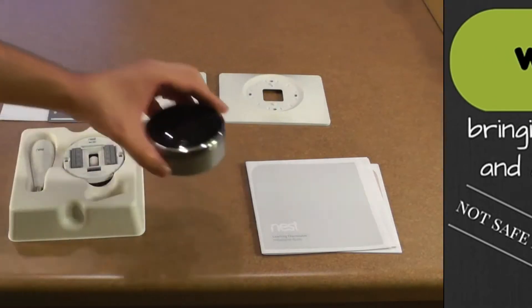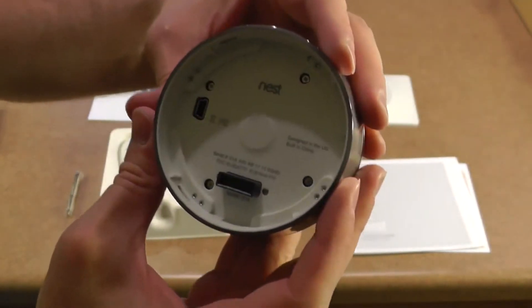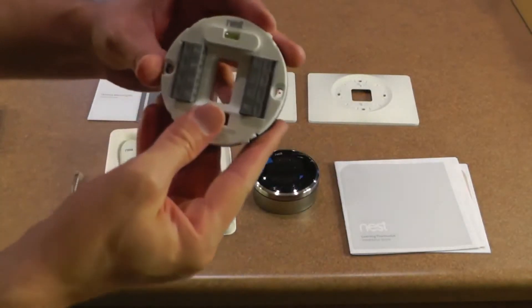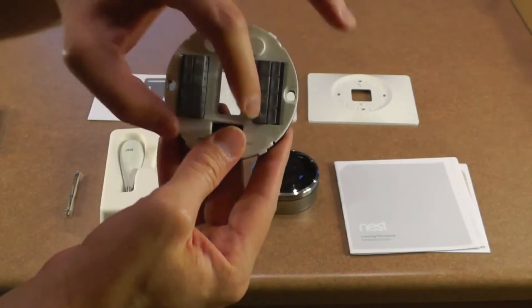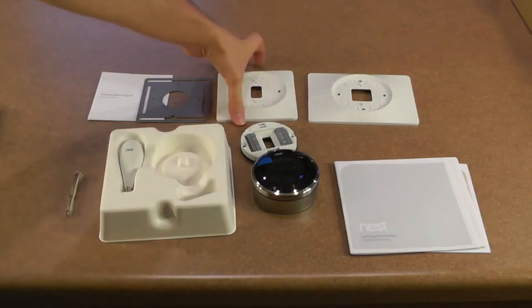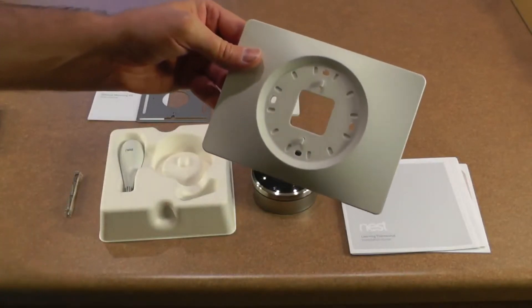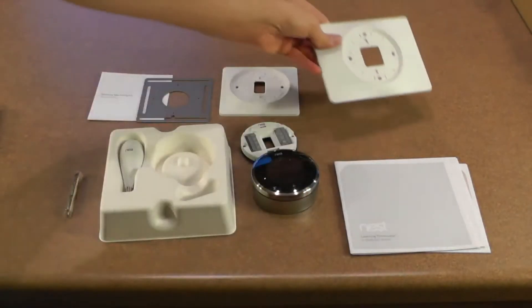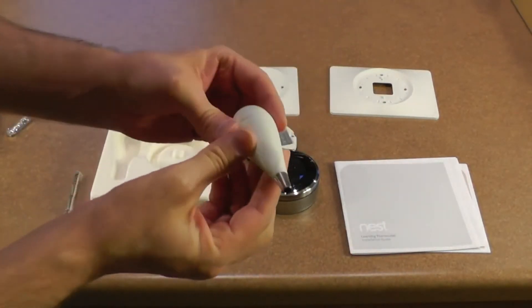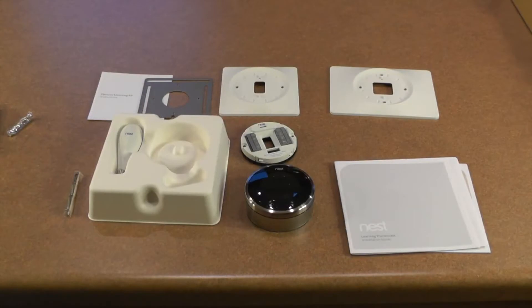The Nest comes with the device itself, which has a USB connector on the back as well as some sort of proprietary connection for the base. It has the base — you take your thermostat wiring and plug it into here and it just goes to the proprietary plug. Optional mounting kit; I think these are for if your old thermostat had some unpainted drywall behind it, so you can cover that up and make it look a little bit nicer. And of course, most importantly, a screwdriver. Pretty cool, huh? So let's get this thing installed.